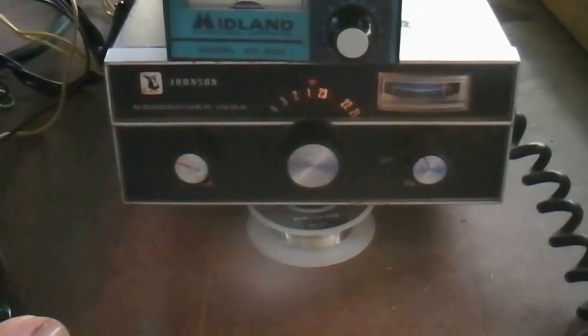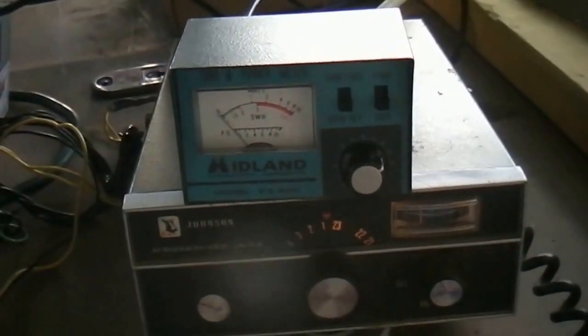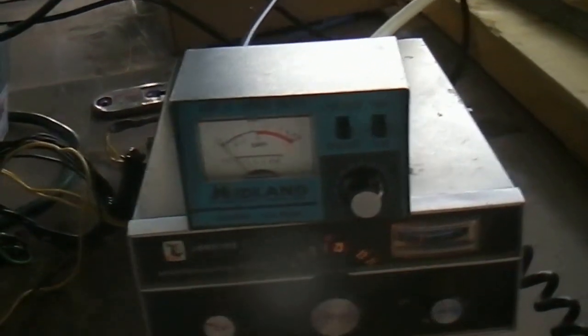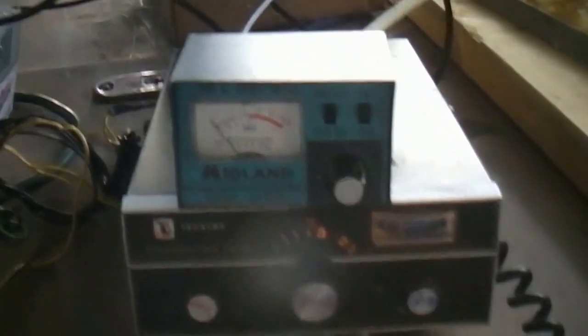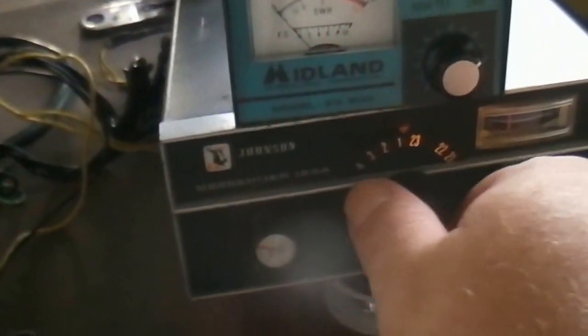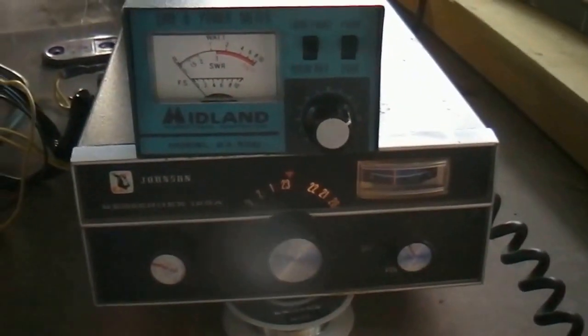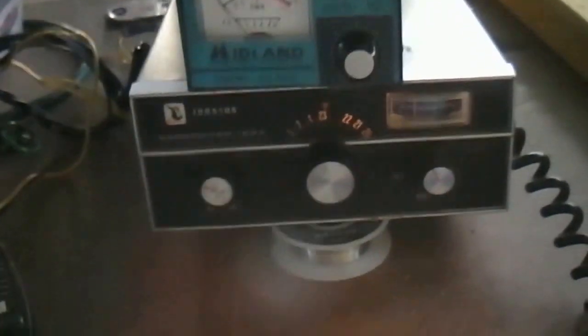That's pretty good SWR right there. I might work on it again, but there's a lot of trouble to get it up there — and to get it working that good, that's pretty good. Let's see what the wattage is — four watts. That's good. Well, it's working good, I think. Thanks for watching.